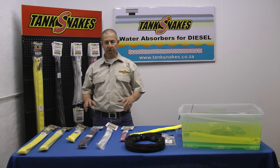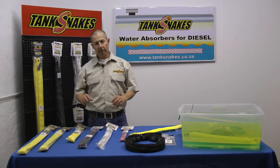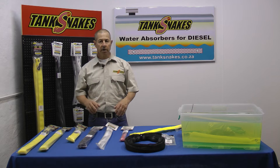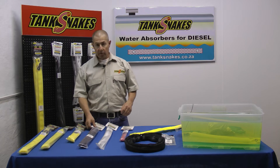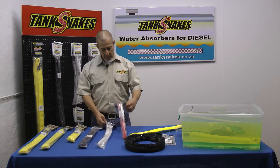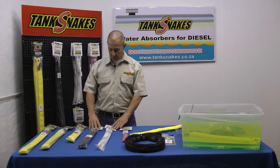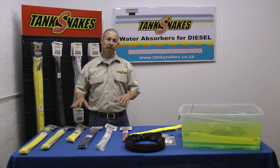The snakes come in different types and different sizes for different applications. We have instant and reusable. The instant are the yellow ones, and then the reusable are the black, the white and the red. I'll do some videos explaining in more detail the different products and the different applications.